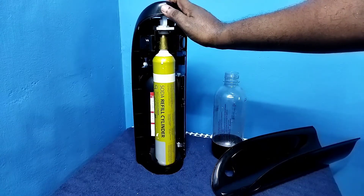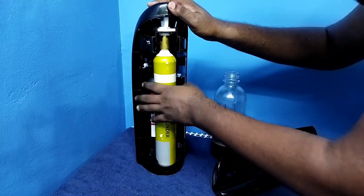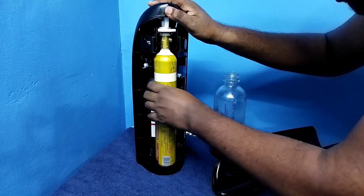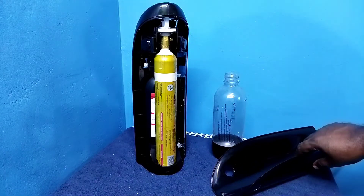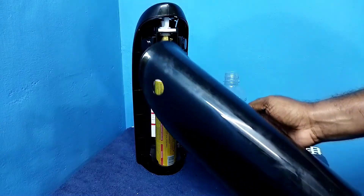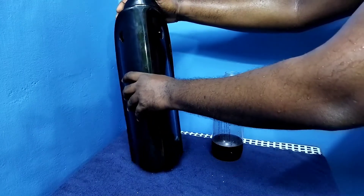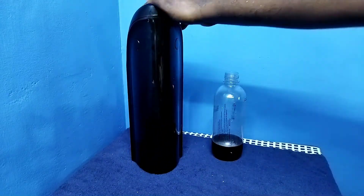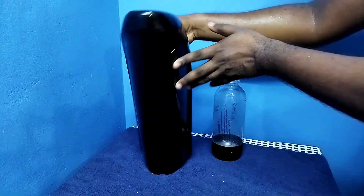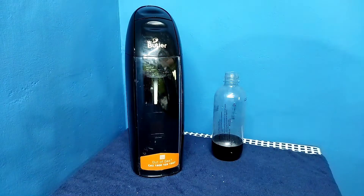Then we need to rotate the cylinder to the right side. Done. Then we can close the cover. So this way we can replace the CO2 cylinder. Please check — okay, done.